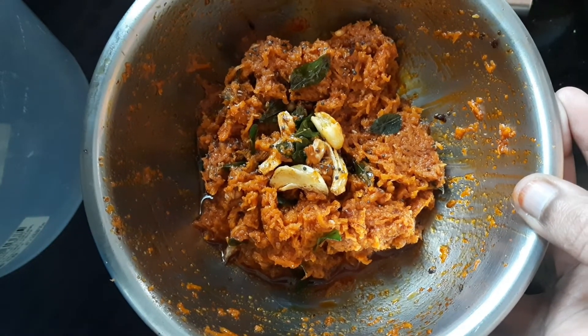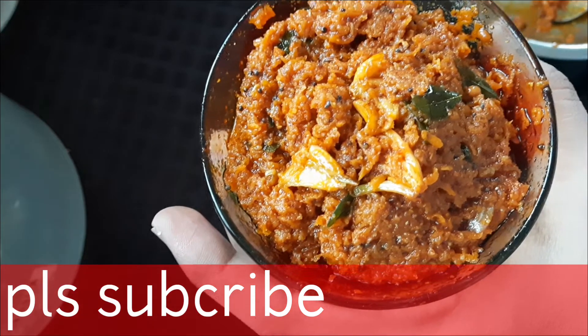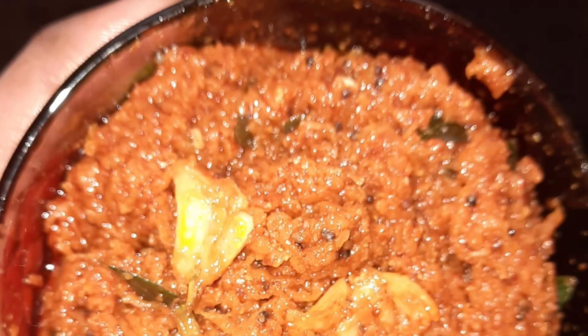So finally, we are going to make our carrot pickle, and it will taste very tasty. Let's try it in a little bit.